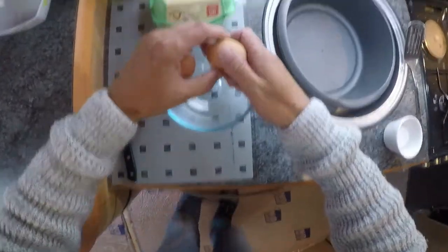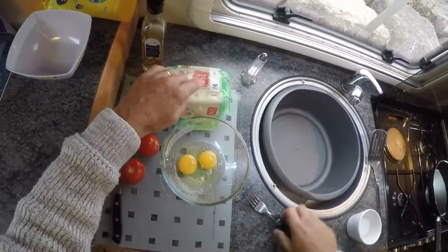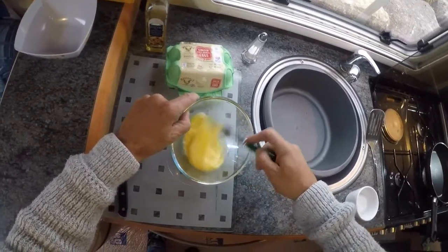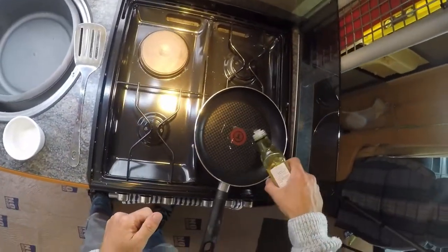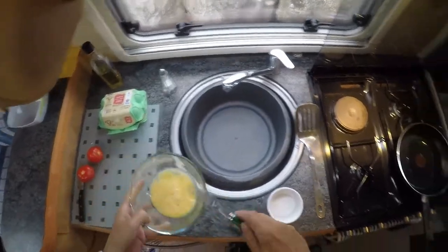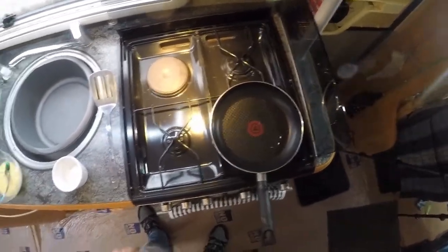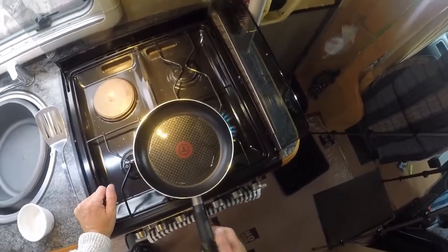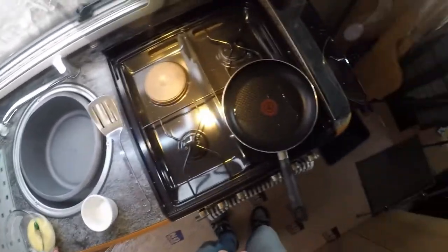Eggs. Two eggs. Whisk that. Let's get the gas on. Gas on. Fan on. Oil — don't need too much oil. There's the oil. A little whisk. Heat the oil up.